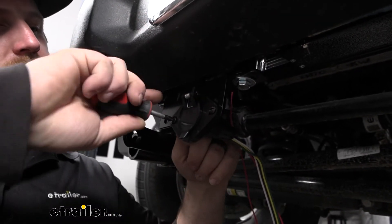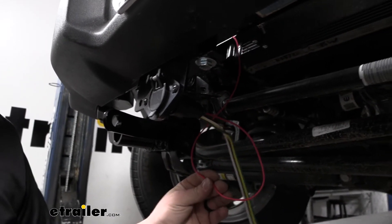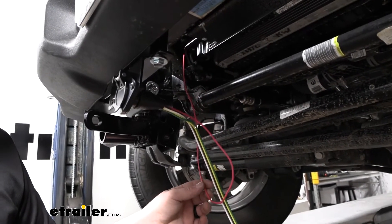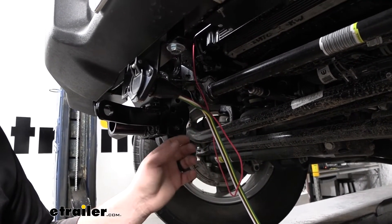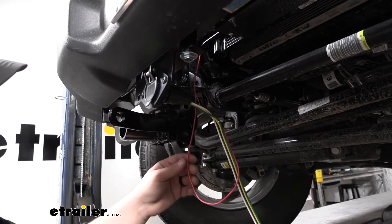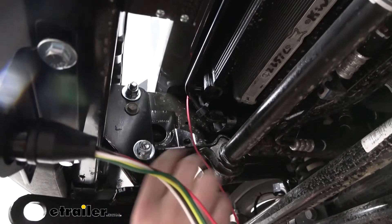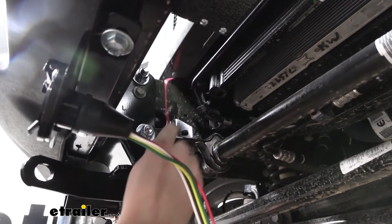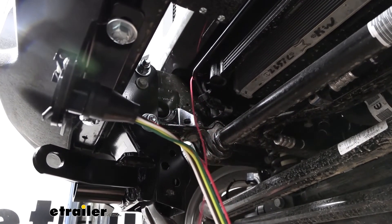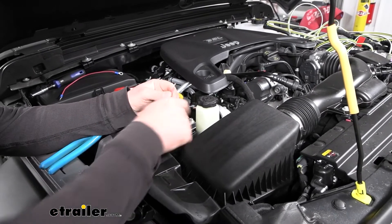Now that we have this tightened down, we can start to route our wire up into the engine compartment so we can hook it up to our breaker and our battery. What I've done is started to push it up through this opening here — it's going to be tricky to see but it is doable — and I'll go up top to pull out the slack. In the engine compartment, our wiring comes up through here.